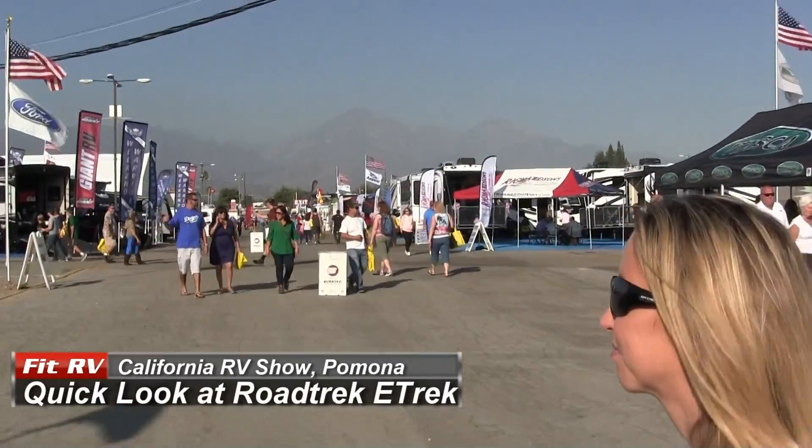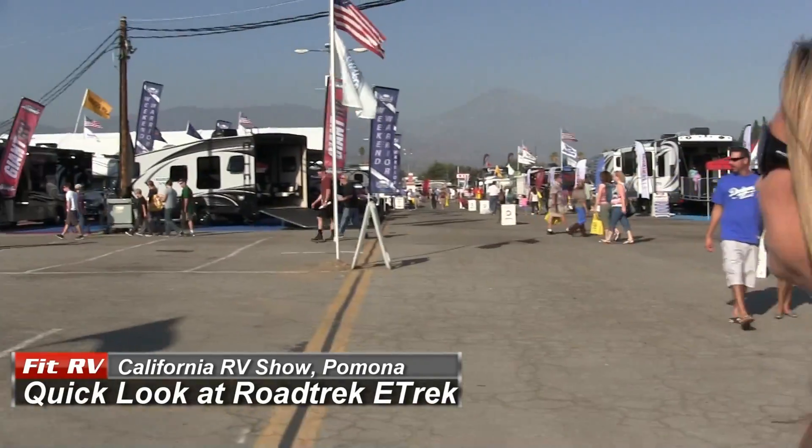Hey everyone, it's James. And that's me, Stephanie. We're here with some more footage that we took at the California RV show in Pomona.